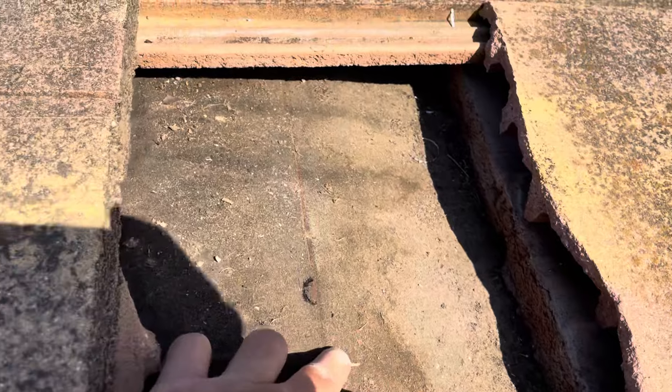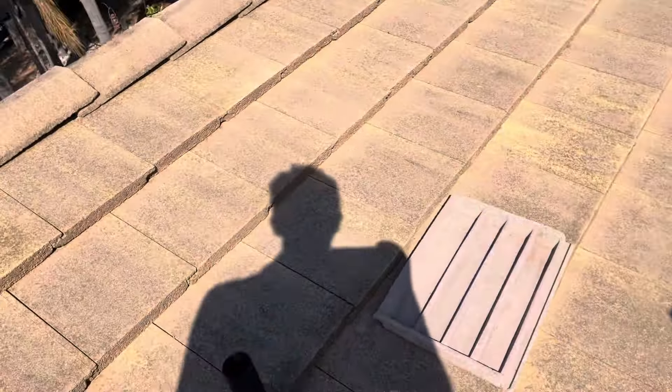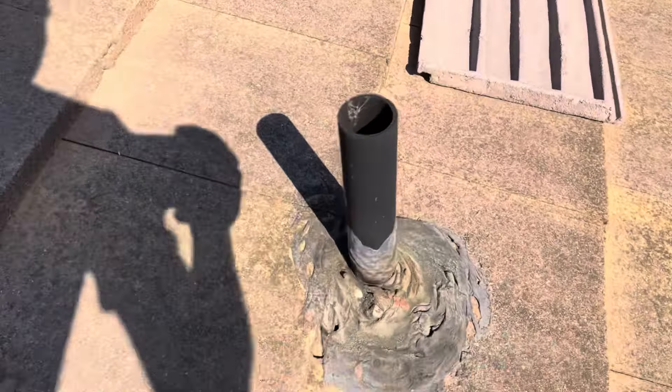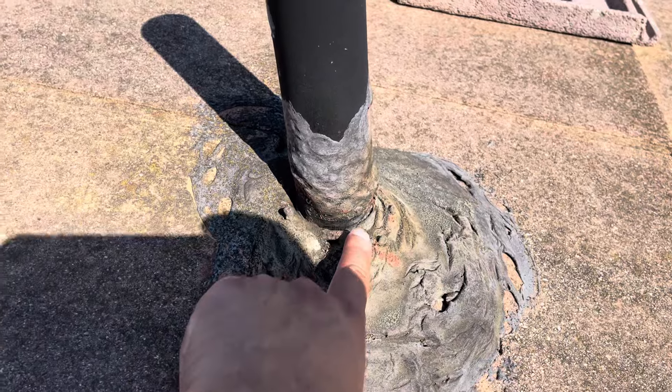Same thing up here. Looking at this felt paper, this is water stained as well. And we have a couple of cracked tiles here and there. But look at that — this is completely eroded away as well.